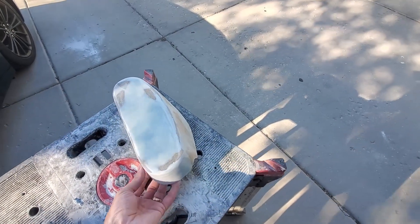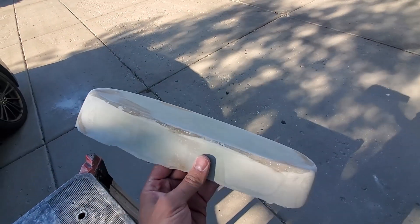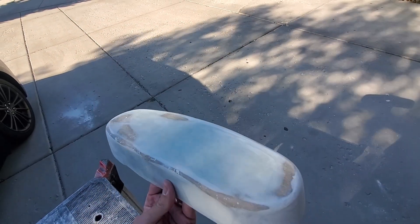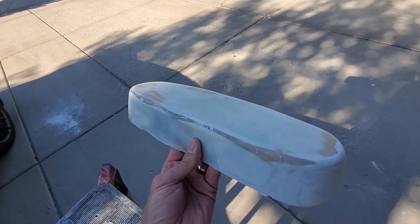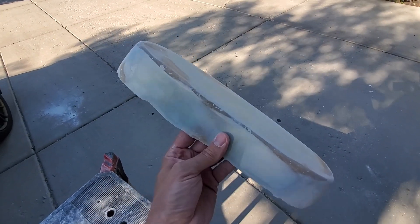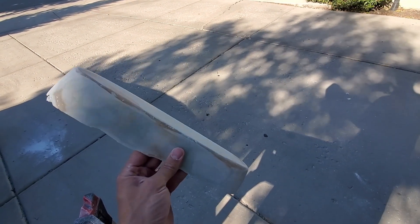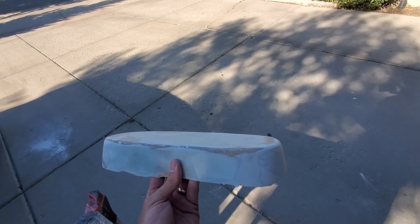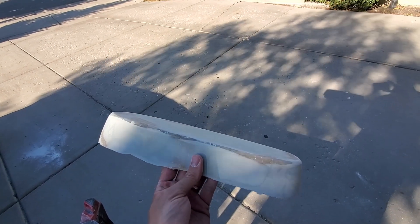I've done filling and sanding probably about six or seven times, which means I'm 99% there. This is looking really good. I was thinking about keeping the corner sharp, but then I remembered I do have to lay fiberglass over this, and fiberglass doesn't like to go around sharp corners. So I will put a layer of primer on this, maybe even clear coat, and sand and buff it so it releases really easy.